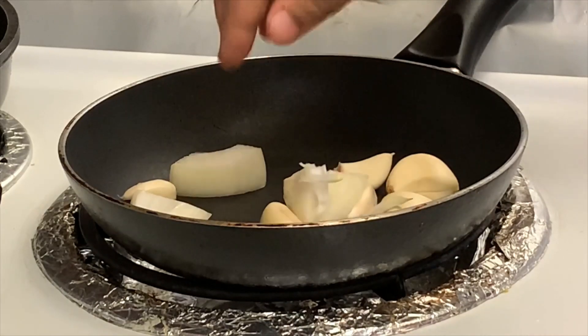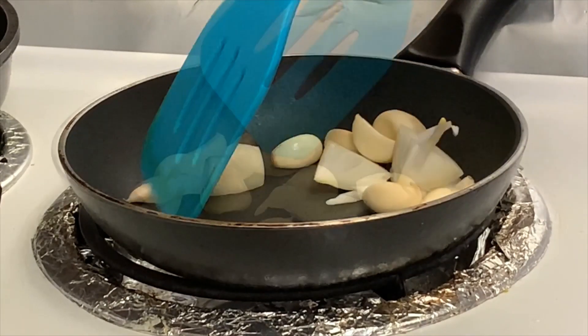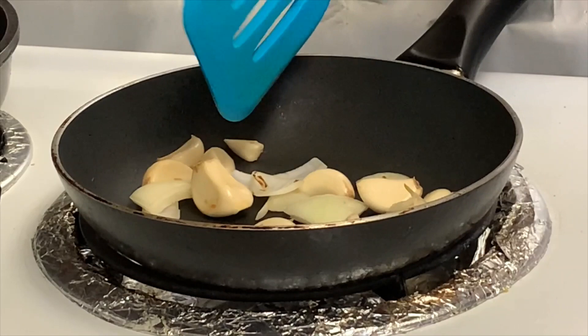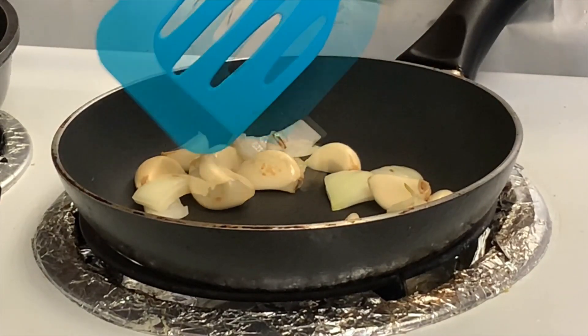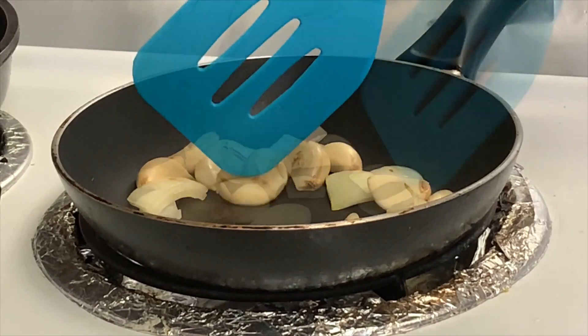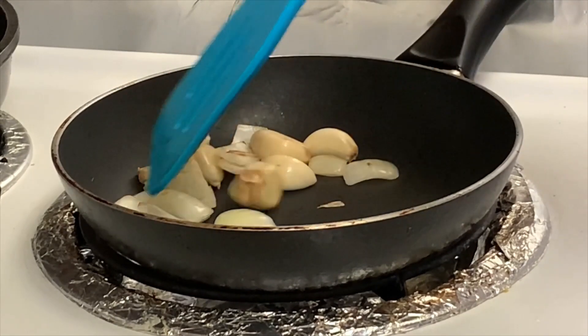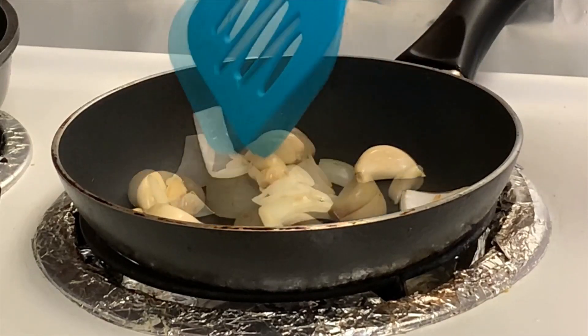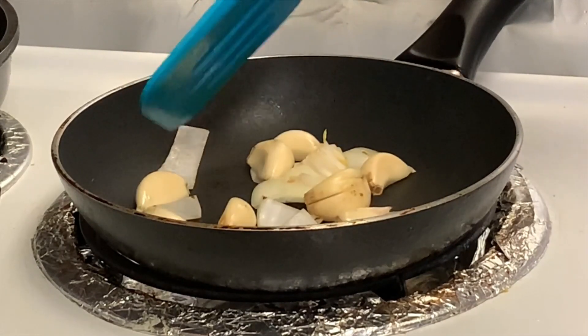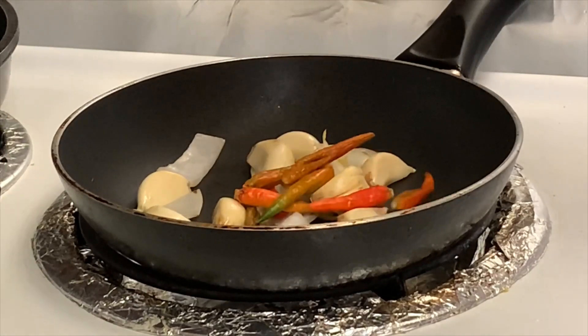We are going to make the bhorta in our kitchen. Here we are going to make it. We are going to make our cumulative mix of the bhorta. The total mix is the mix of the mutta.